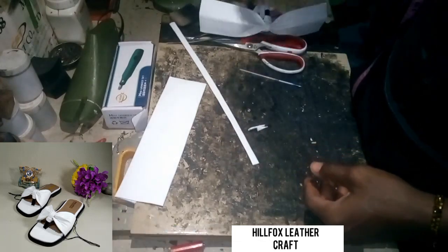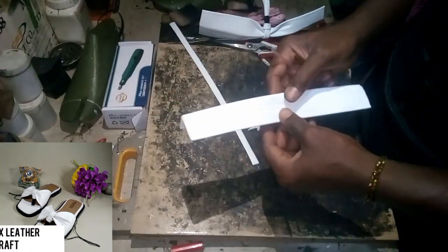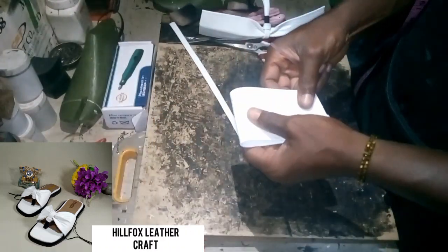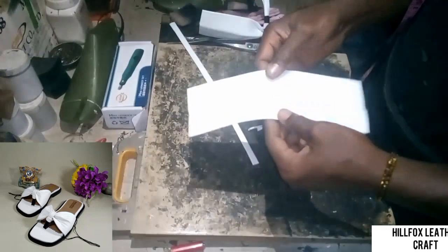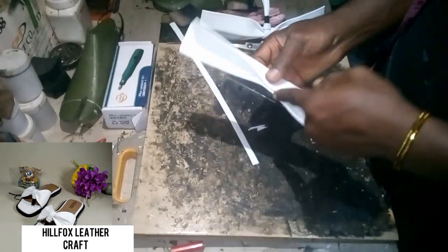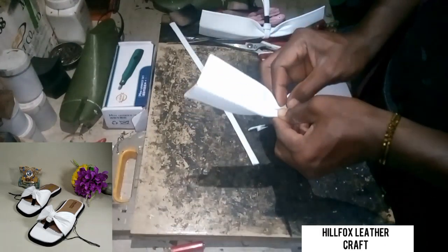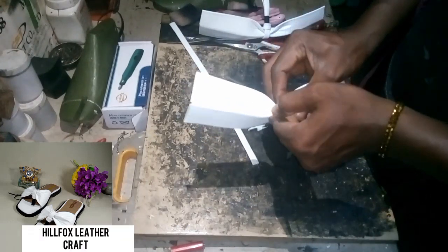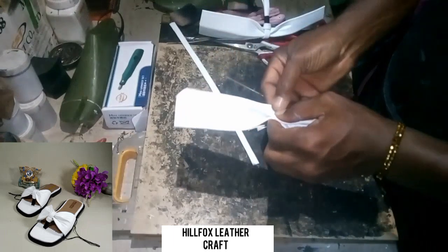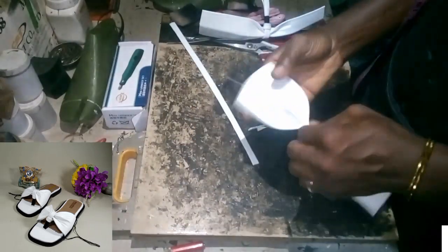Let's go again so we understand what we did there properly. Fold it into 2 equal parts, locate the center, and then fold it downwards. Make sure these two edges correspond and are equal. Then fold this one upwards, making sure you are holding it at the center. Then fold this one upwards again and hold it tightly.